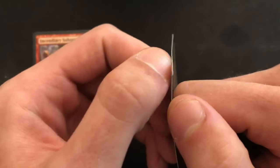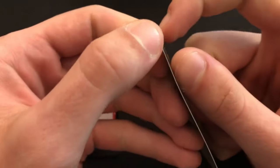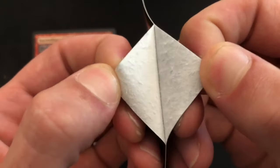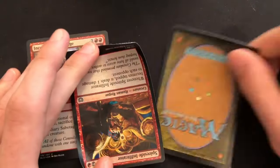We're gonna start with the card we're putting on the other one. I'll be putting this Infiltrator onto the Sabotage. I'm just gonna peel the corner of the card just like that. Once we're able to get a good grip on that corner, we can just separate the plastic layer from the cardboard layer. This is where the peel part of the foil peel comes from. We don't need that cardboard layer anymore.